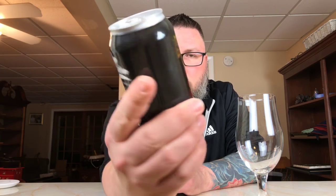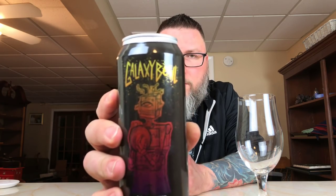As far as what it says on here, it says Galaxy Bowl — Galaxy Hopped India Pale Ale, 8% alcohol by volume. On the back, they have tasting notes of peach, pineapple, and passion fruit. Label art is awesome. If you go to their Instagram, they kind of do a bunch of cool little labels on there. It's just a robot with a bowling ball, but it's drawn in a way that's pretty cool.